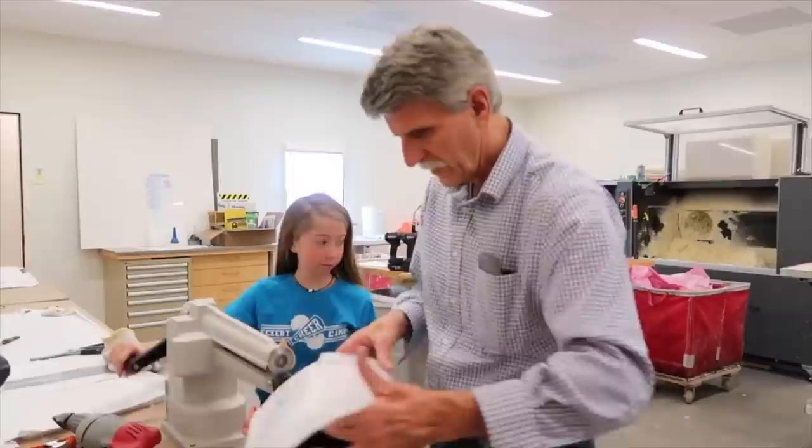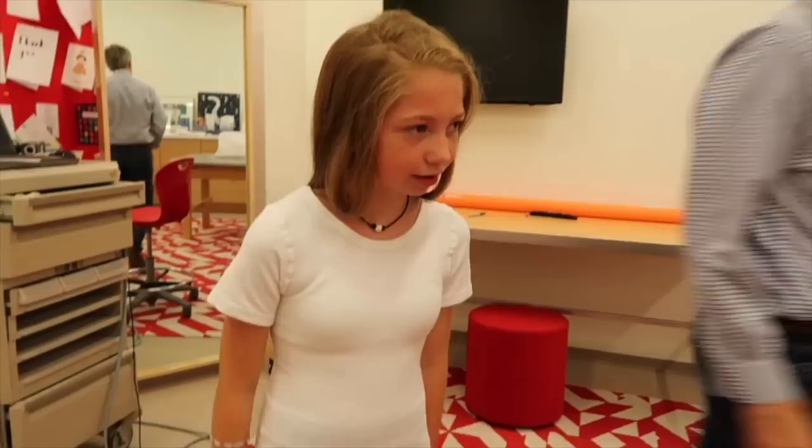Okay, I think we're ready for our first tryout. It's a great idea to tuck your hair inside like that. Come on over and let's have you sit right here.